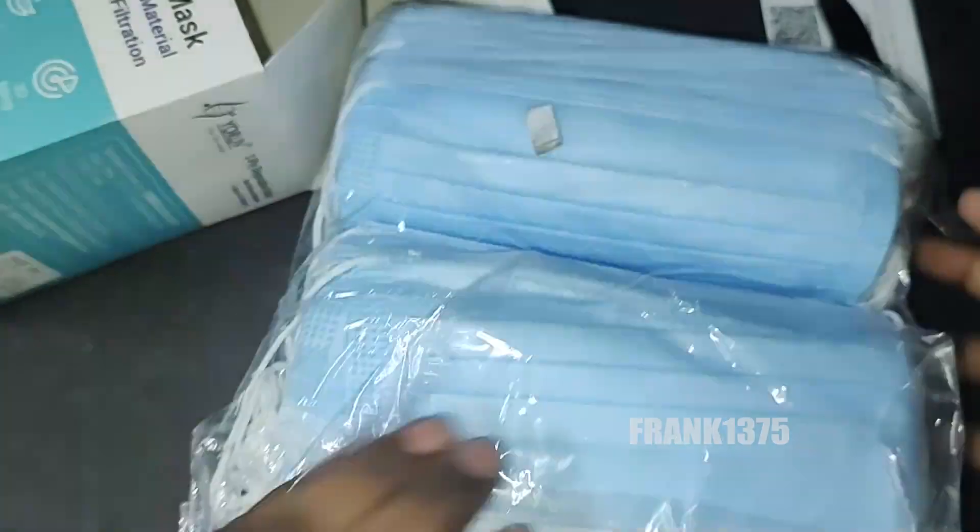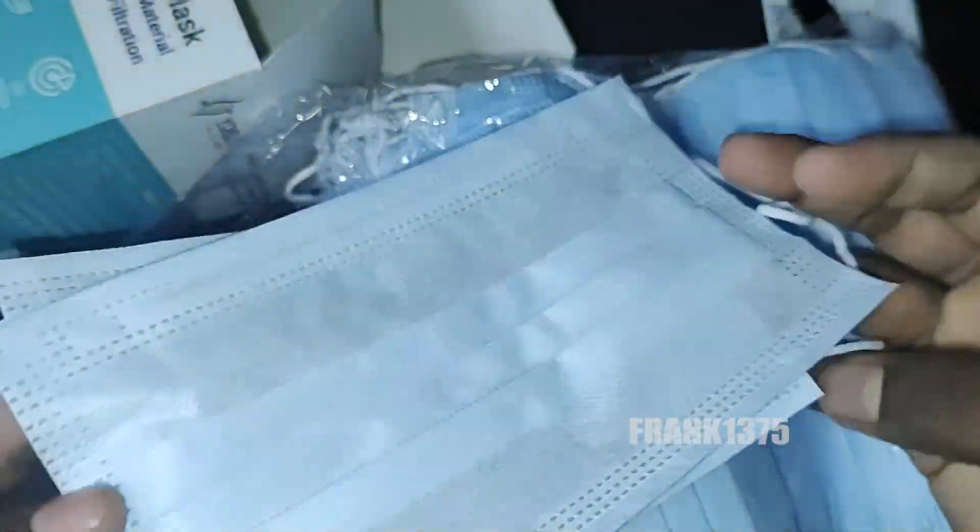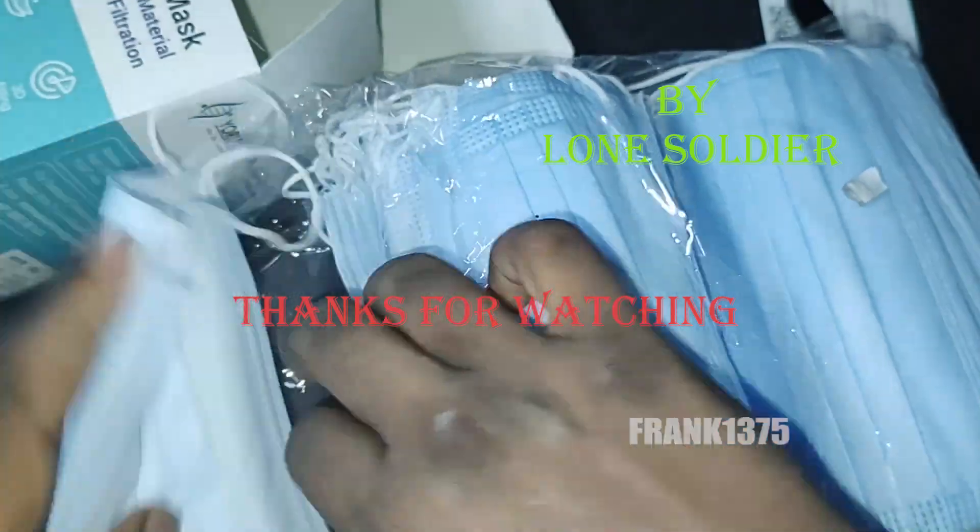So I think we don't have to worry about the size here. Overall it is a decent product. Finally, in the box you can get 100 face masks.